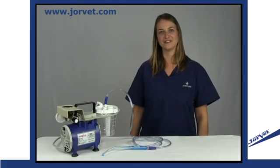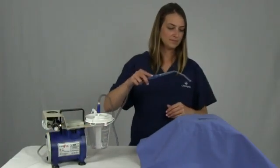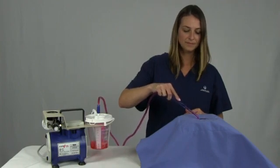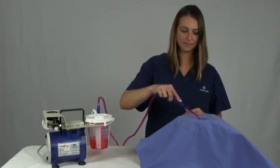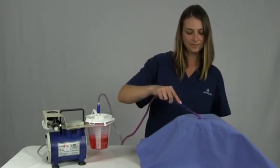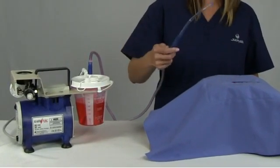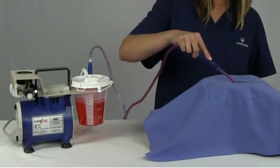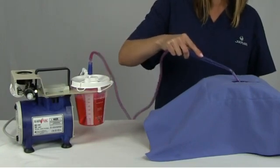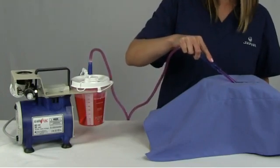Let me show you how effective this unit is at suctioning. I have here some fluid that I will be using for demonstration purposes. As you can see, we have elevated the fluid because ideally for this machine to work effectively, the machine should be at a level that is below your patient. Both the canister and the suction hose are disposable, but be sure to empty the canister in a proper biohazard receptacle. For this reason, plan ahead and be sure that you keep these items in stock so you don't run short.